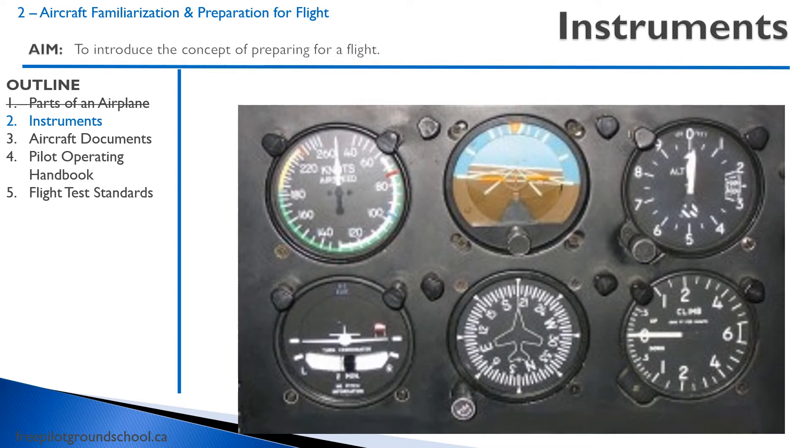On the top left, we have an airspeed indicator that tells us our speed through the air. In the middle, we have an attitude indicator, also sometimes called an artificial horizon. We use this when flying in clouds and it tells us our attitude. Top right, we have an altimeter, which tells us our height above sea level — and that's important, it's not above the ground, it's above sea level.